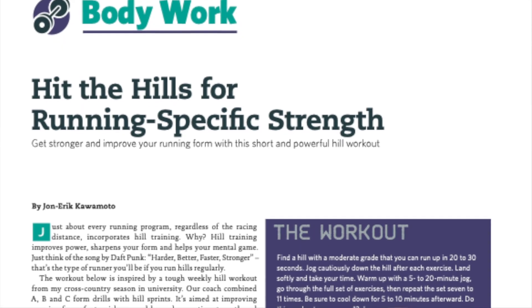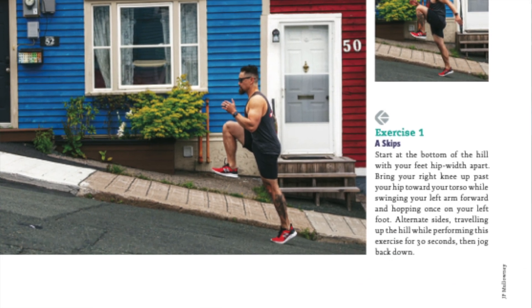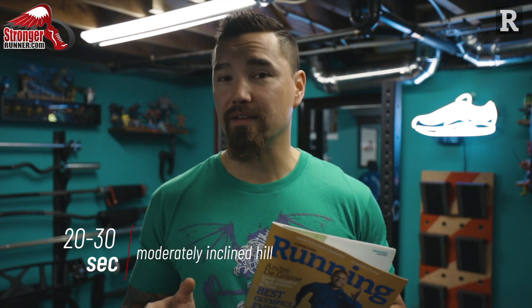In this issue of Canadian Running, we decided to go with another non-gym strength workout, and we're also including form drills that focus on different components of your running stride to make you a more efficient runner. For this workout, you're going to find about a 20 to 30 second moderately inclined hill — if the hill is too steep it defeats the purpose, so you want a gradual grade. Warm up for about 5 to 20 minutes before the workout so your body is nice and warm and ready.